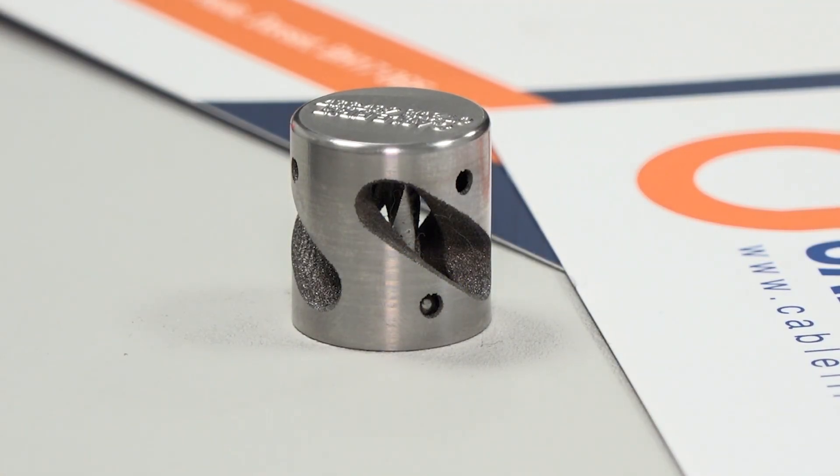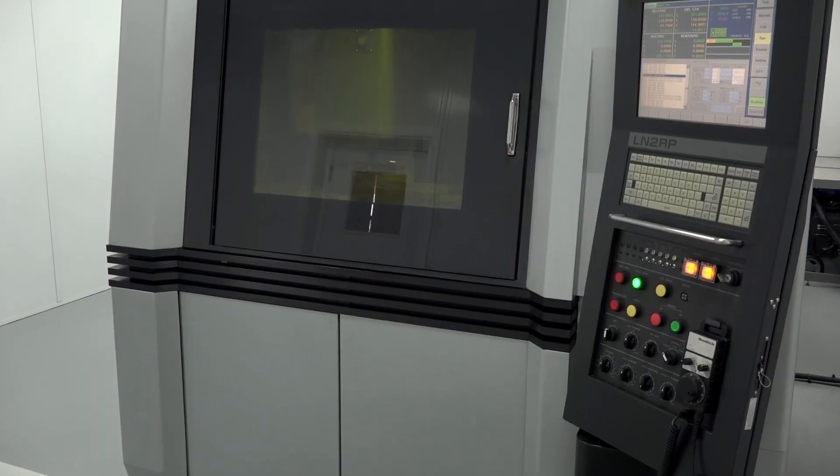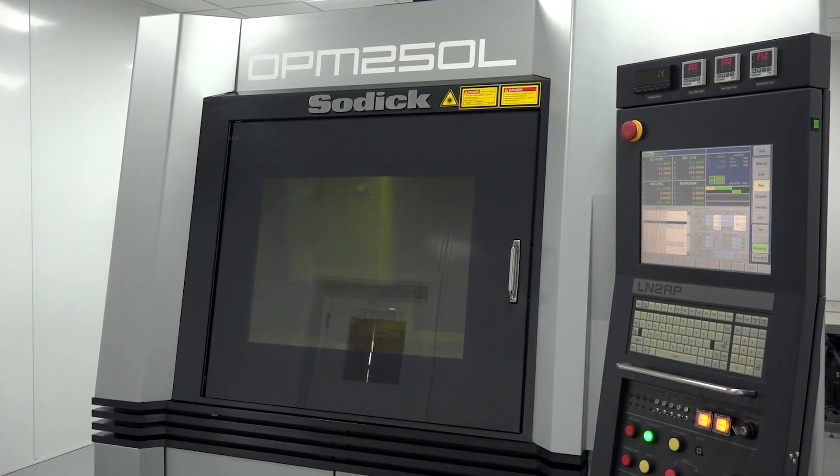We want to be ahead of the game and actually give our customers the facilities that we can now offer — coming up with a product, being able to tool it, design it, and actually print the tools on this machine, so we can get it into production. Normally you're looking at anywhere between a 10 to 16 week lead time on some technical tooling; we can bring that right down to arguably a number of weeks if needed. That is really where we've come from, and the OPM 250 I think is going to give us that head start over everybody else in the UK.